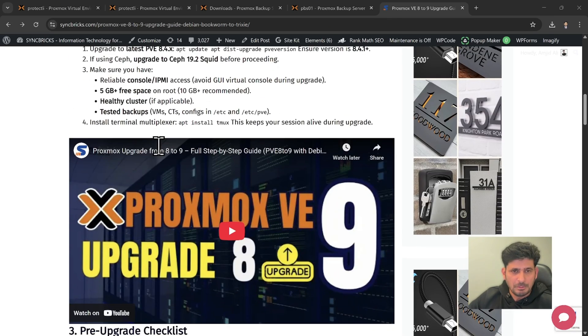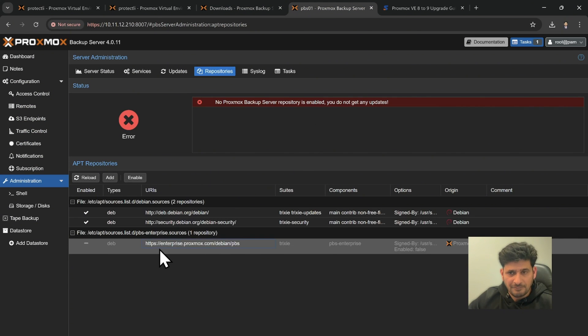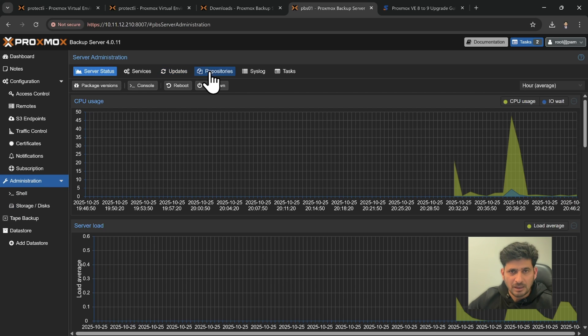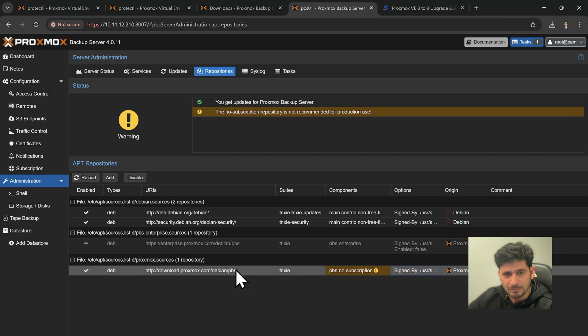To add the no-subscription repository, I use a command from my blog. In the Shell, paste the command which adds the PBS no-subscription list to proxmox sources with the component pbs-no-subscription, then press Enter. Going back to Administration > Repositories, you can see the no-subscription repository is now added. It is not recommended for production but provides Proxmox Backup Server updates.